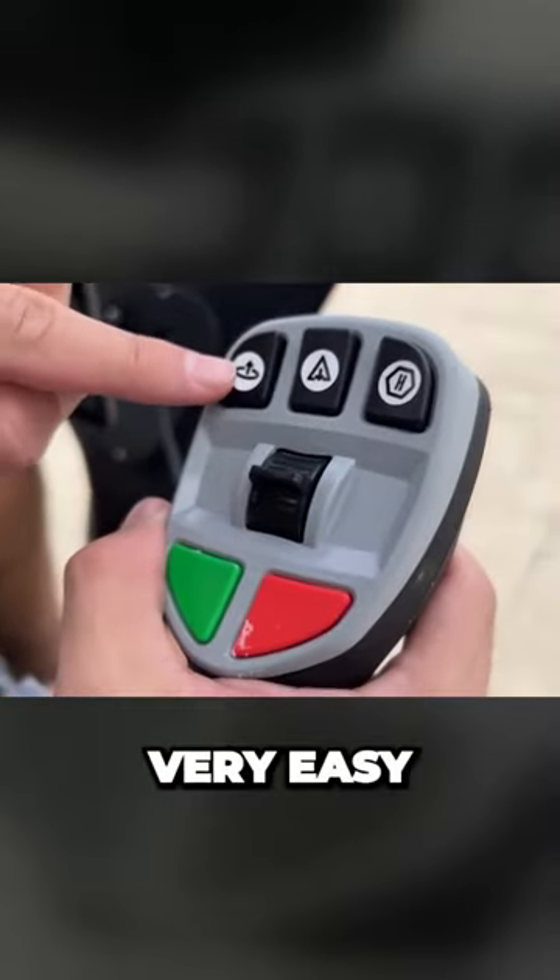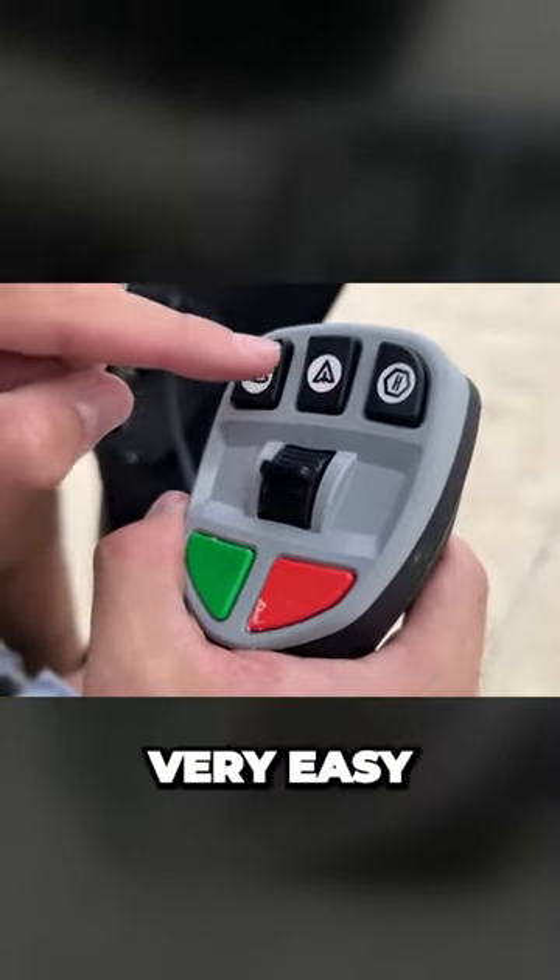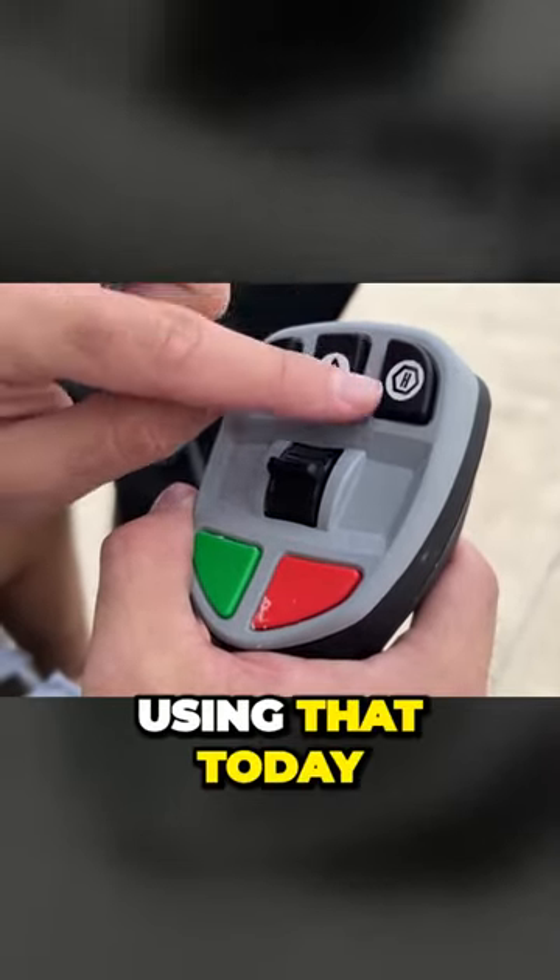This is your takeoff button — very easy. This is your landing button — very easy. That's a helipad button; we are not using that today.